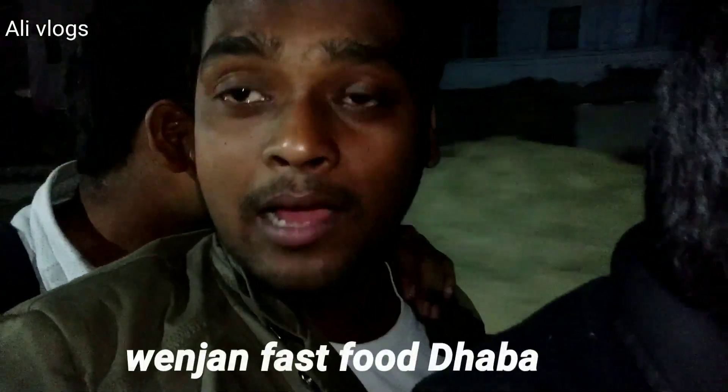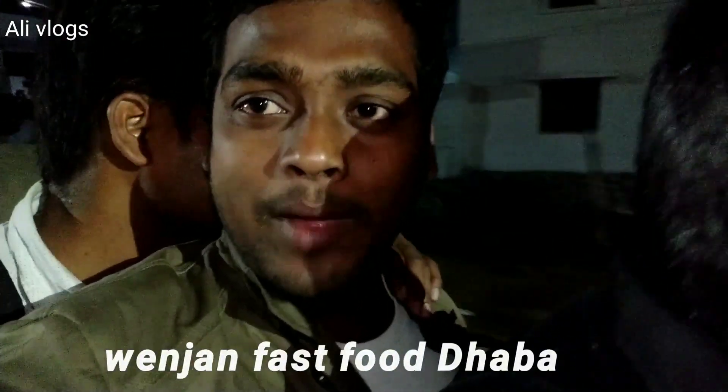Hello guys, how are you all? Today we are going to eat food at a dhava. Dhava's name is very good. We have arrived by bike, so let's go to the dhava and see what to eat. So let's go.